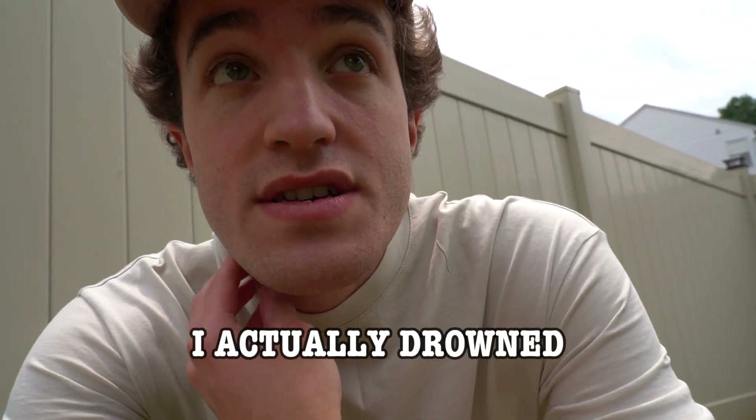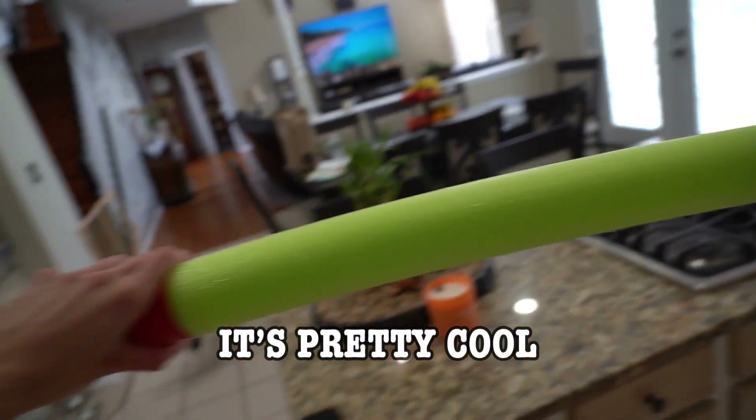Last time I went inside the pool I actually drowned, but guys, not going to lie, this contraption is pretty cool — especially if you have kids of your own. That would be absolutely lit. So let's move on with the next summer life hack.